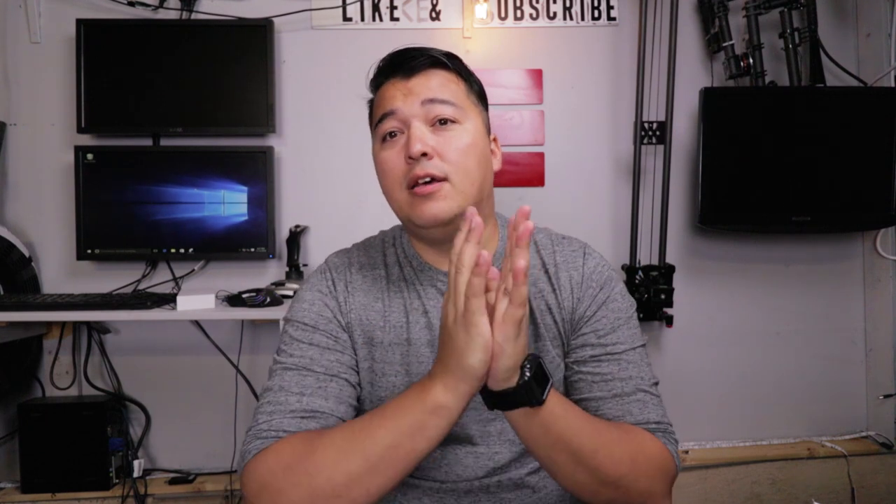Hey guys, welcome back to the channel. Today I wanted to do a quick video on the unboxing of my Blackmagic Pocket Cinema 4K SmallRig camera cage. So without further ado, let's go ahead and open it up and I want to show you guys how exactly it looks without the camera, the installation, and how it looks after. So let's do that right now.